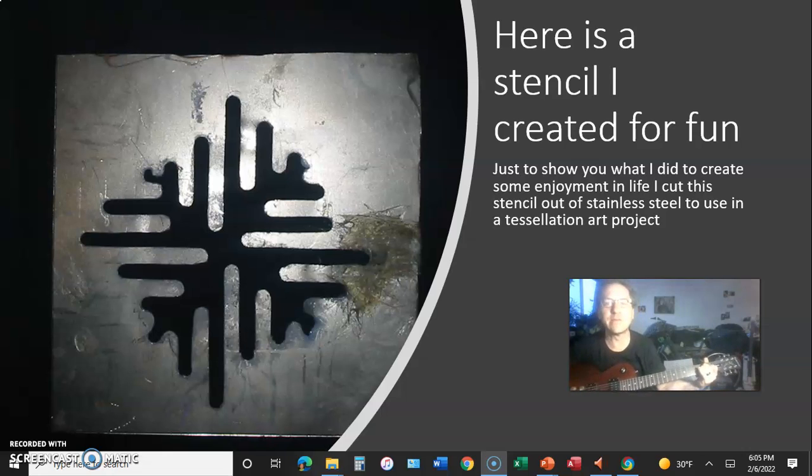Here's a stencil I created for fun, just to show you what I did to create some enjoyment in my life. I cut this stencil out of stainless steel using a tessellation art project.